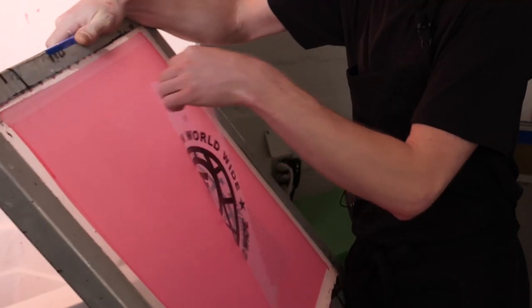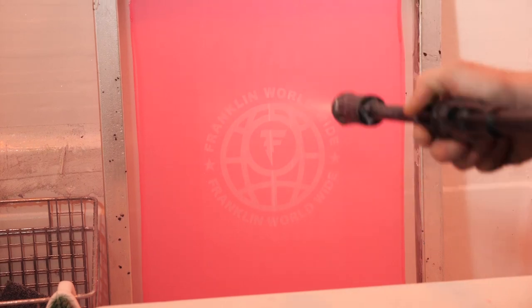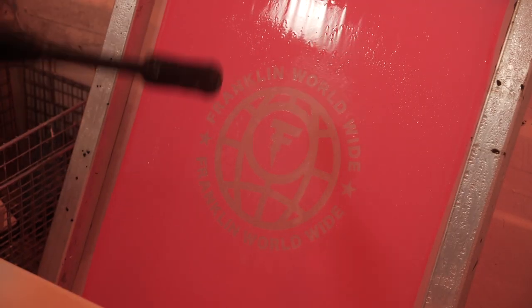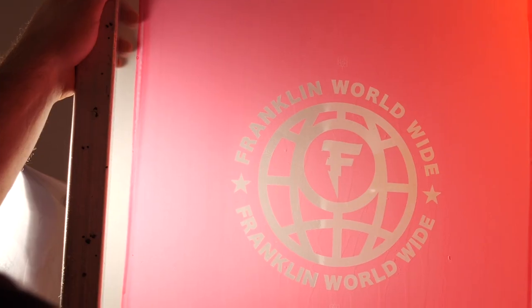After we've washed this screen out, we're left with an impression — basically a stencil. Any of this pink stuff means the ink's not going to go through there. The lighter areas where you can see my hand through — that's where the ink will be able to force through the screen and leave the actual impression onto your garment.